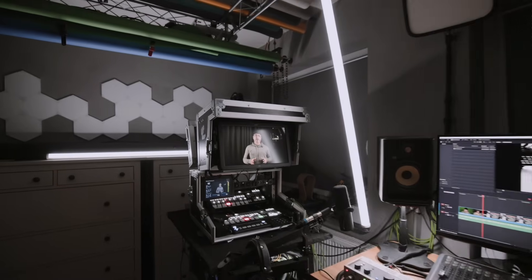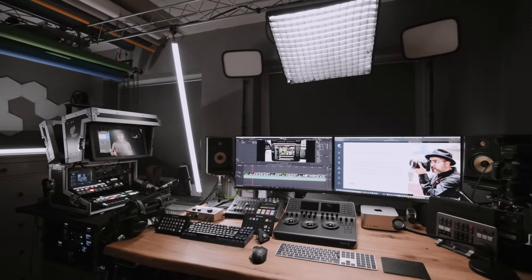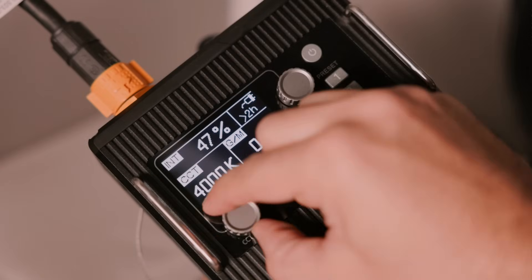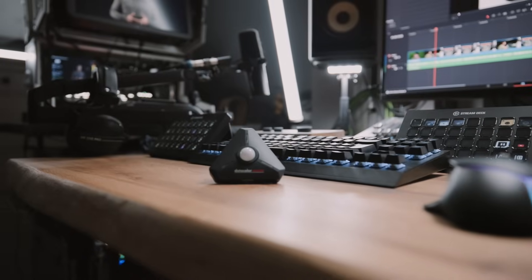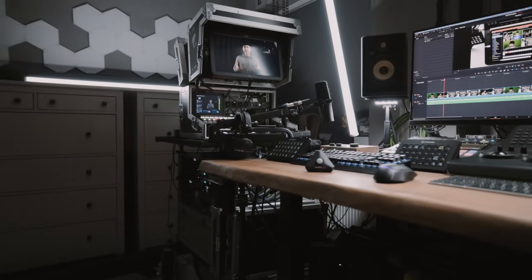Now let's talk about my lighting LED setup here in my studio. I've got a mix of RGB panels, RGB tube lights, and a few smaller RGB lights for creative effects. Each of these lights has a different color temperature and intensity, which can be tricky to balance. That's where the light color meter comes in — with just a quick reading I can match my lights perfectly to create a seamless and natural look.